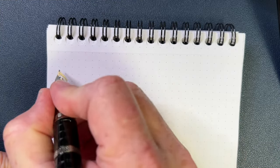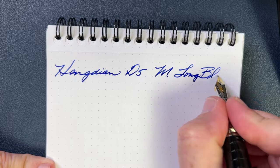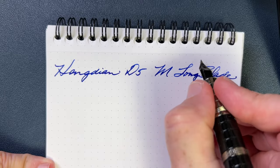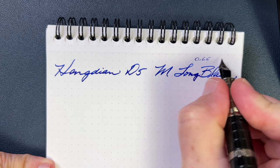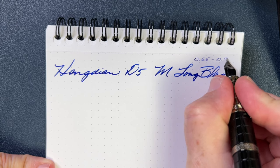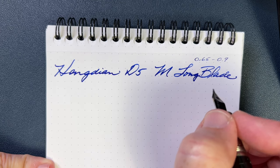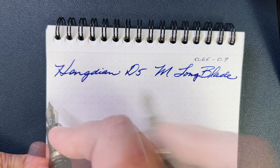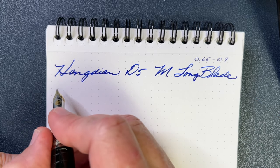Let's see how this pen writes. This is a medium long blade, and I'm going to show you the reverse writing right quick. With a 0.65, the reverse is really feedback-y — thin, it's extra extra fine, but a little feedback-y and not all that smooth on that side. But you can do that. So again, it writes a 0.65 to 0.9 millimeter thickness.